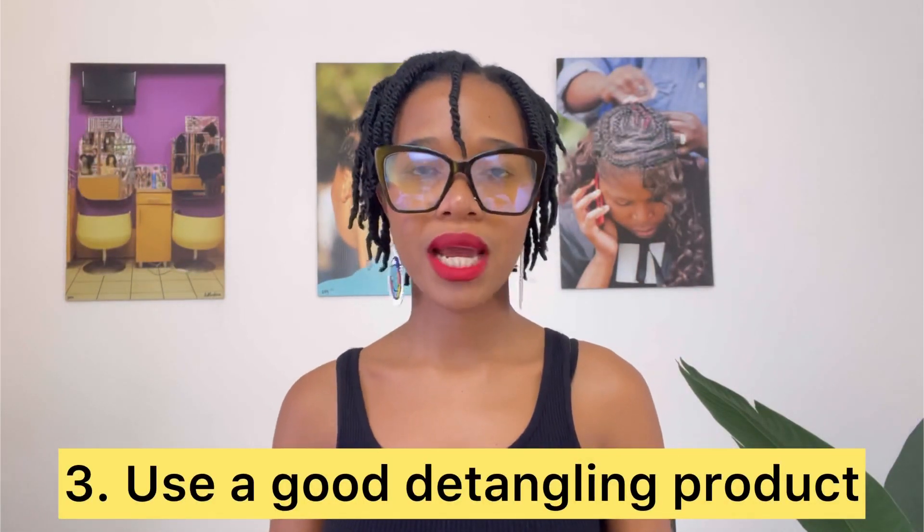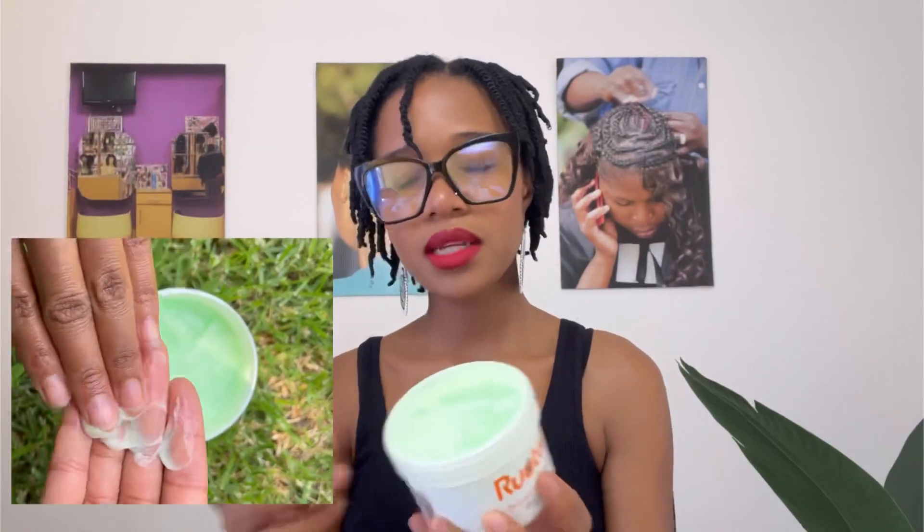Number three: use a good detangling product. I personally now prefer to detangle with my fingers, and the detangling product I'm using is the Ruto's Detangling Conditioner. It's quite a nice thick and creamy conditioner. I did have a problem with their older one because I thought it was watery, and I wasn't used to finger detangling. They've changed their formula — it's much thicker and creamier — so it allows you to have control over your detangling process. A very slippery aloe vera-like product doesn't give you much control; it gives you the feel of detangling, but you're not really taking out the knots one by one.